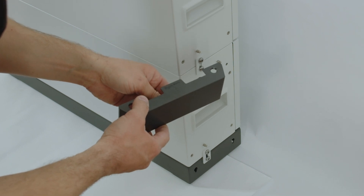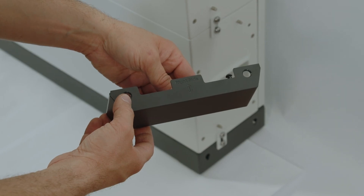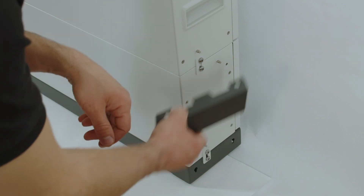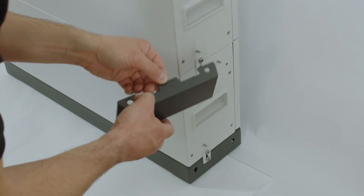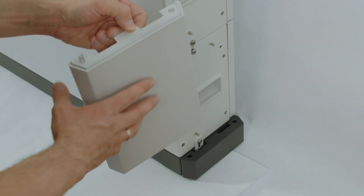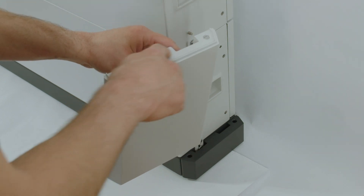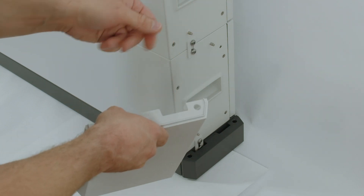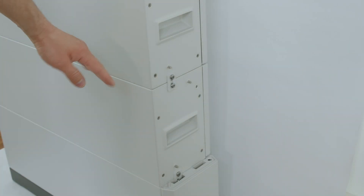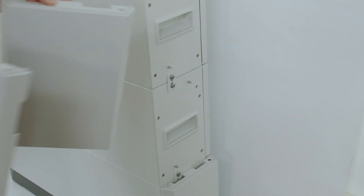After the installation, install the side covers — noting that right side and left side are labeled on the panels. Start by installing the right side cover on the floor mount, then install the module covers on the right side of each module, always with the 'right side' label on top.